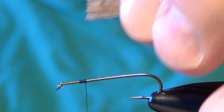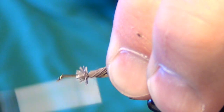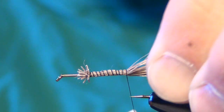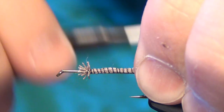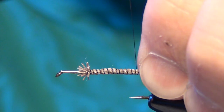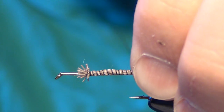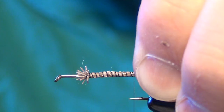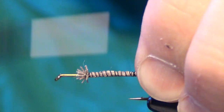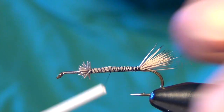I like to trim the butt ends to length. Just take them and tie them in right up by the head. Then take your thread and wrap down the shank of the hook, wrap forward once they're all tied in, and just kind of smooth out any of the lumps and bumps.